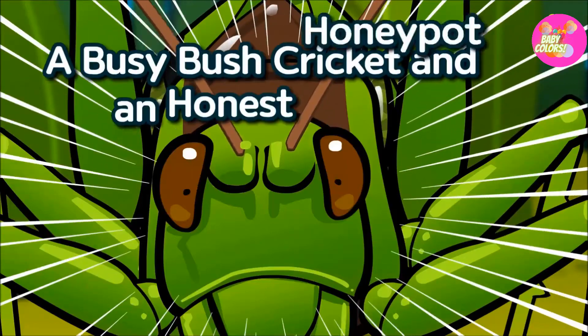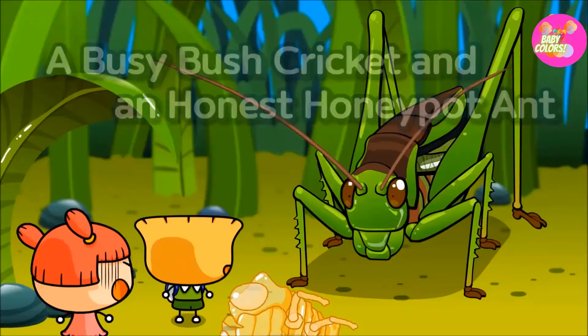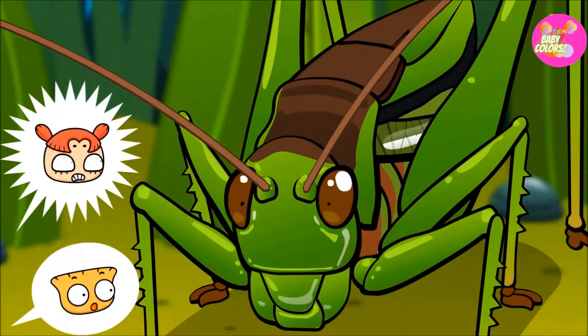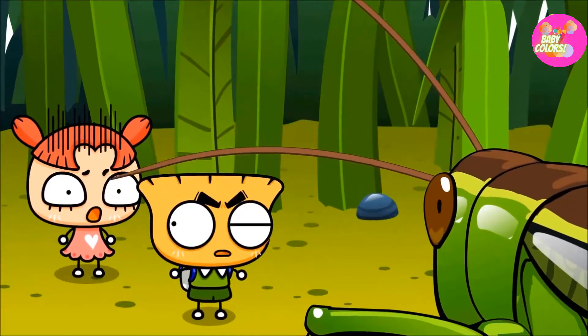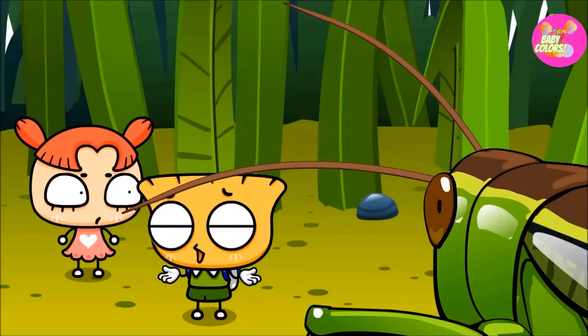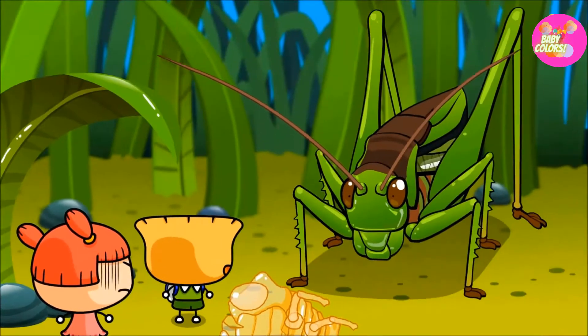A busy bush cricket and an honest honeypot ant. Ben, it's a bush cricket! That's a grasshopper — its chirp-chirp noise is the same. No, that's a bush cricket, and they eat other insects!